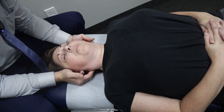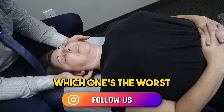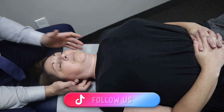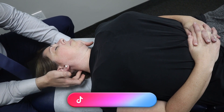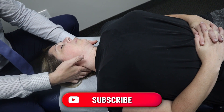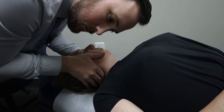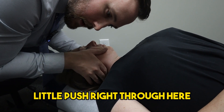Feel those. Which one's the worst, left or right? The right side feels tighter. Right there.